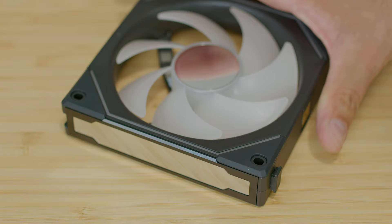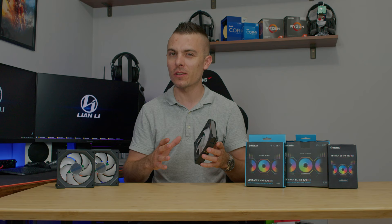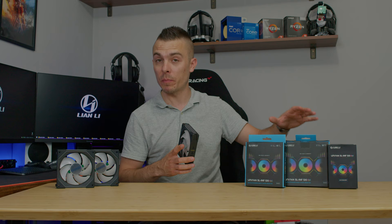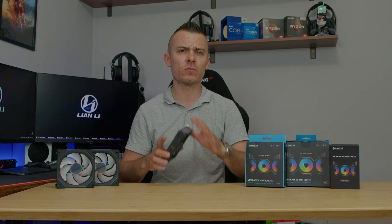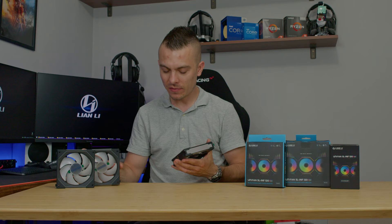There are loads of differences compared to the past SL and even AL fans because we have a completely different and more universal connectivity. There's a single pack and a triple pack. The triple pack comes with a controller, instruction manual, cables, screws, and everything you need. The single pack comes with one cable for the connection, four screws, and an additional foil to place over the mirror part.